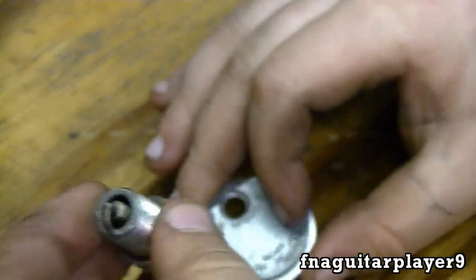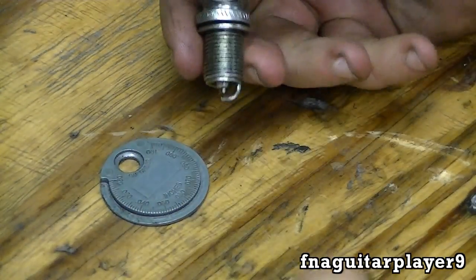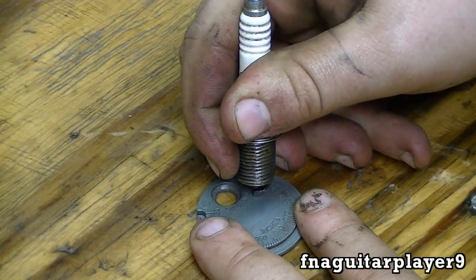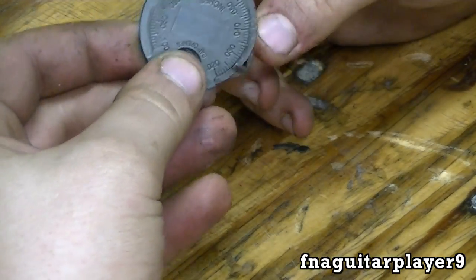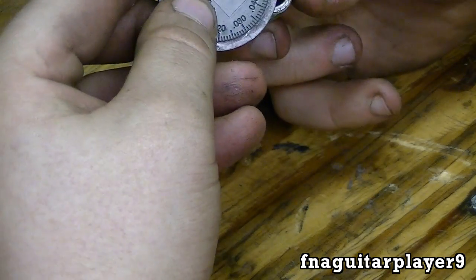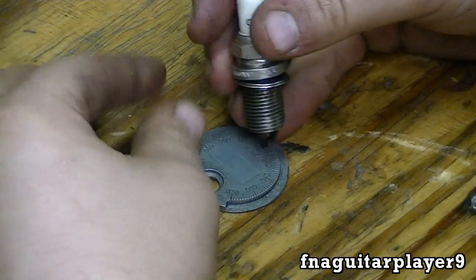I usually run most of my spark plugs at about 35 thousandths. The way I always do it is just bend it in like this, and just keep measuring it until you get it to where you need it.